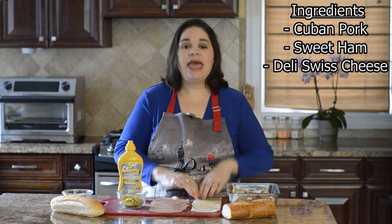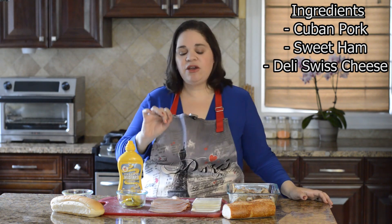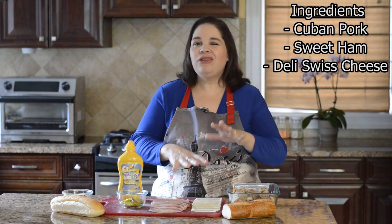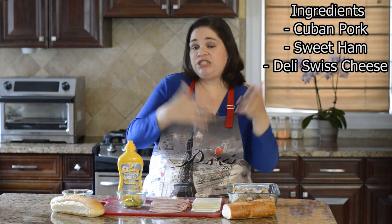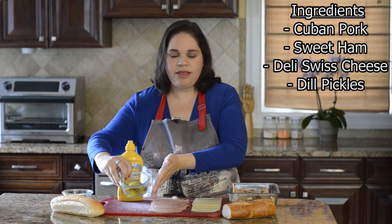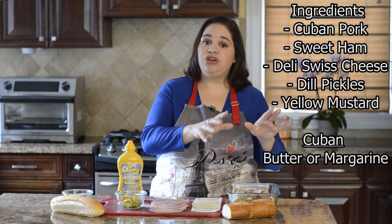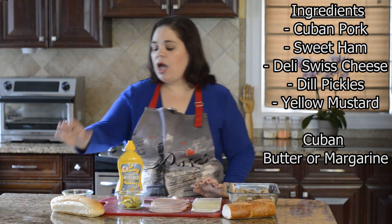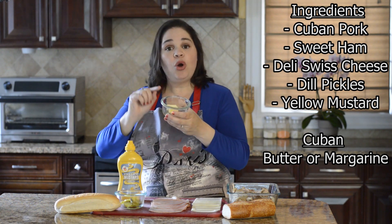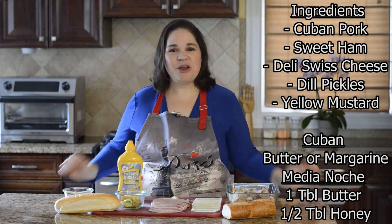You also need swiss cheese — I like to get it cut at the deli because pre-packaged swiss cheese sometimes has preservatives that keep it from melting as well. You also need pickles, like hamburger dill pickles, not the sweet ones. A little bit of mustard, and for the Cuban sandwich you'll need butter to press it. For the media noche, you'll melt one tablespoon of butter with a half a tablespoon of honey to brush on top before pressing.